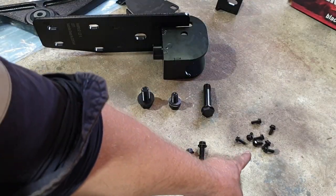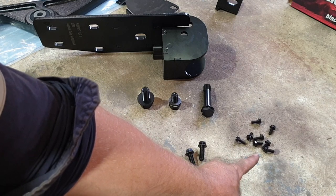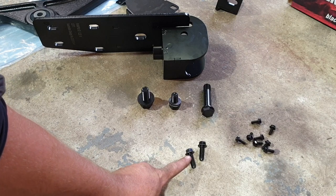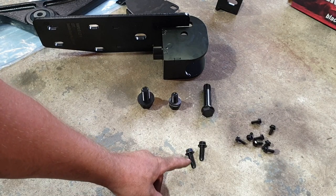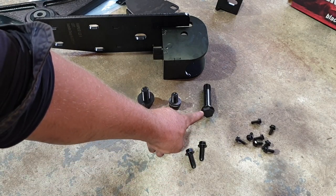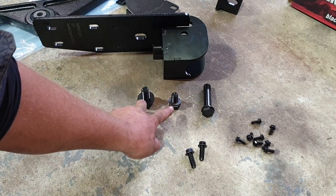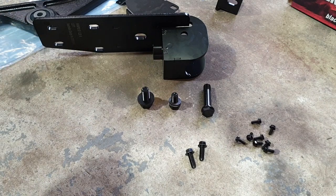These bolts are for ABS lines if you've got them, so just put them in those bolt holes in the arm. These are for your sway bar link if you're running them. That one's for the rear eyelet bush, and these are for your mountings to secure that box into the chassis.